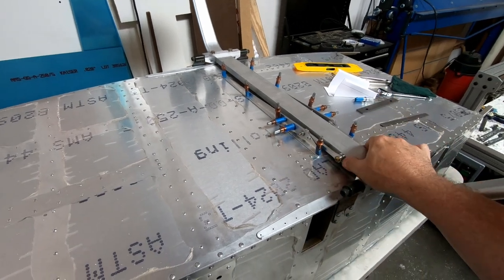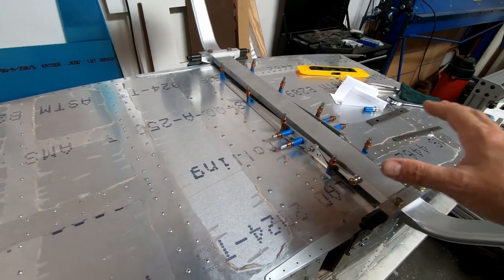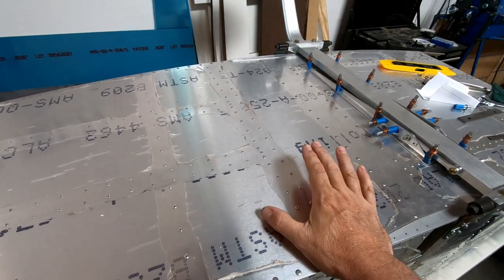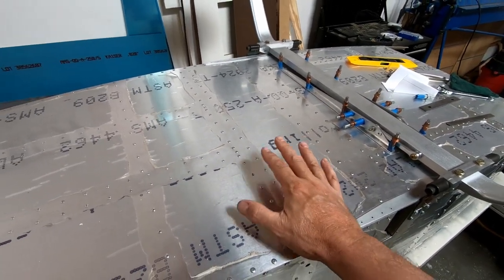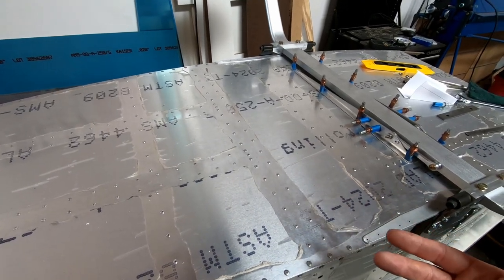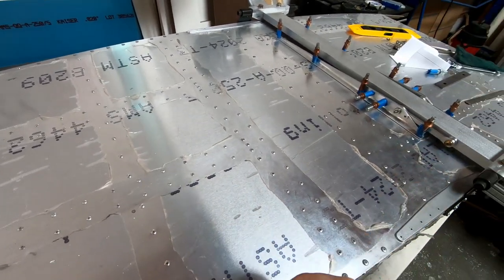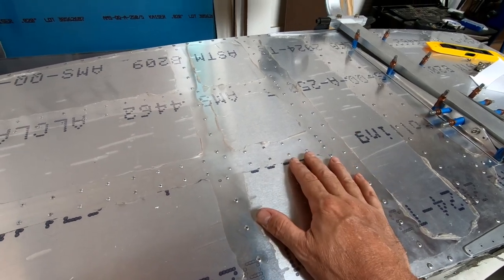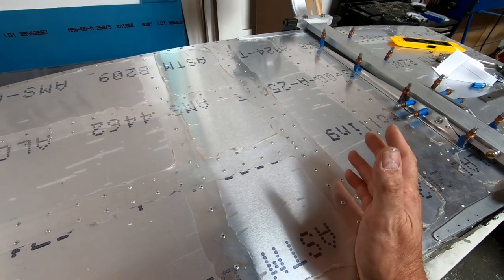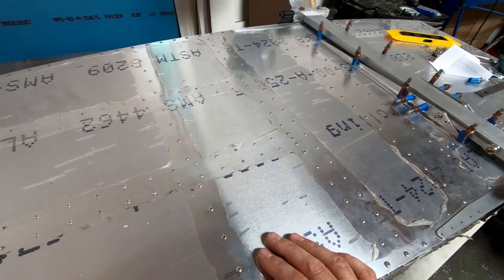While waiting for hardware to arrive to permanently attach the landing gear brackets and support structure, there are two other things to finish on the underside of the fuselage before flipping it right side up and attaching the rear fuselage assembly. The first is finishing the cockpit vents, which need to be installed on the bottom — both intake vents and an exhaust air vent to provide cockpit air during flight.